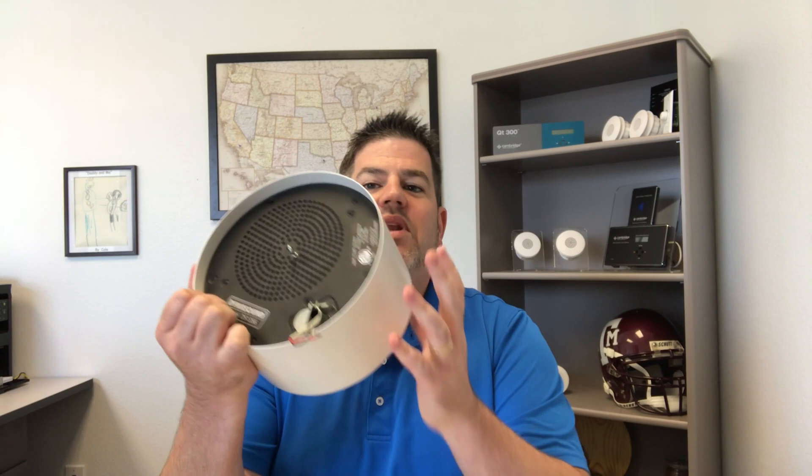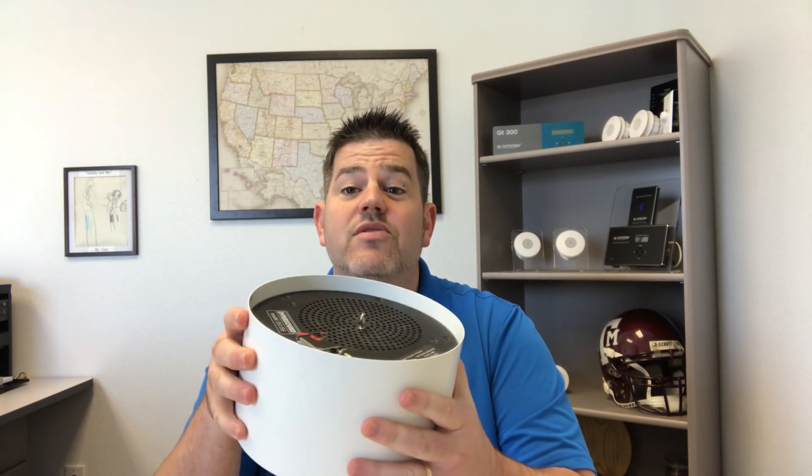Today I wanted to go over the two types of sound masking that you as a consumer have at your disposal in order to treat your facility, in order to improve privacy and to reduce distractions. I wanted to start off with the plenum-based system, which is also referred to as an indirect field system.